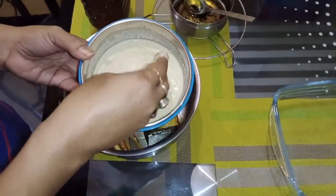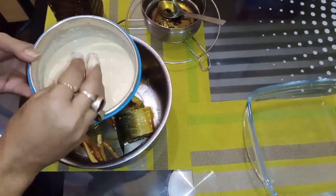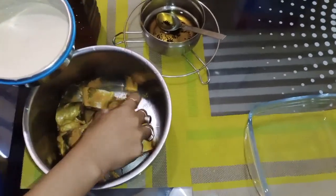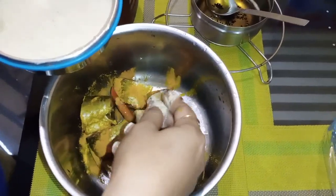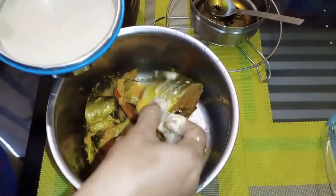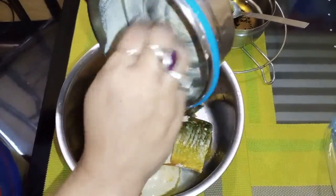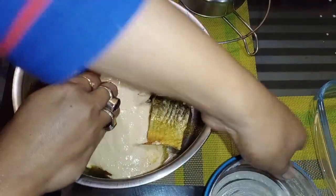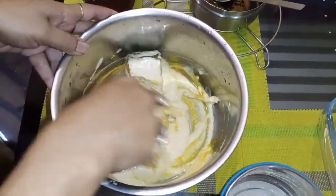I will add salt to taste and add the salt to the fish. Then add the fish and mix it with the paste.